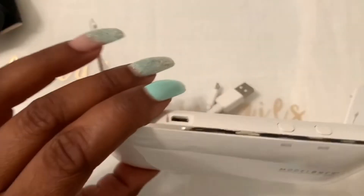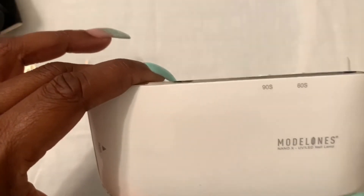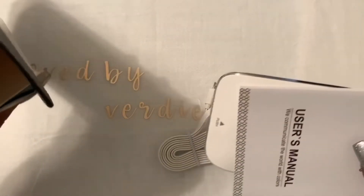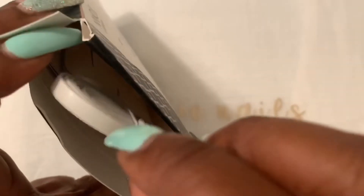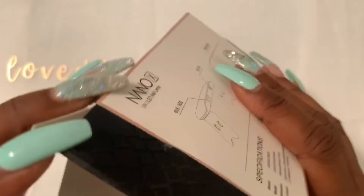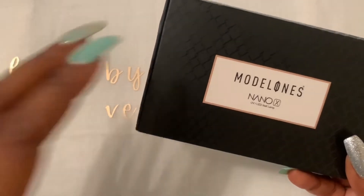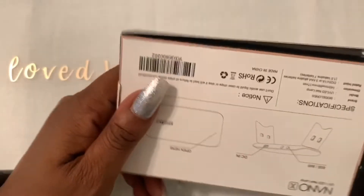This is the Model One Nano X UV LED Nail Lamp. I actually ordered a white one from Yoyogi and they sent me a pink one, and I was pretty upset — I like everything on my desk to be white. But this one from Model One has the 60- and 90-second buttons right on it.